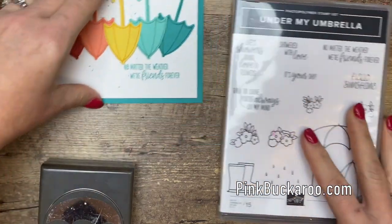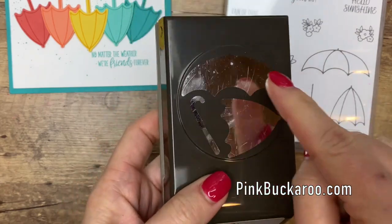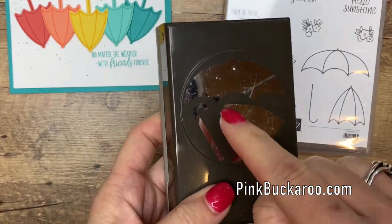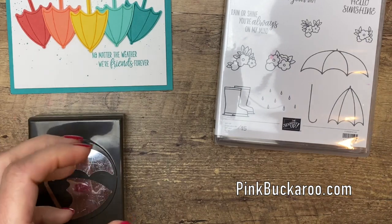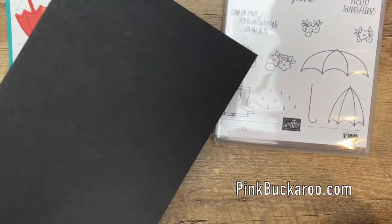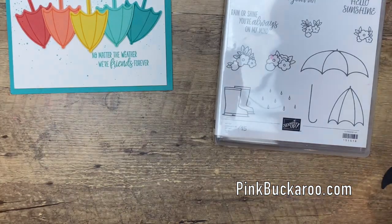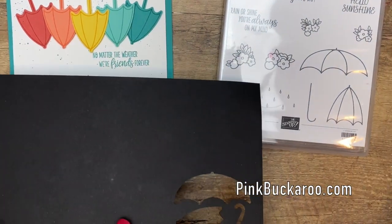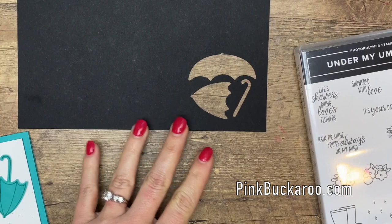As you can see, the punch has the open umbrella, the closed umbrella, and the little handle. To get those lined up on your block and make everything a little streamlined, I'm going to show you how you can do that on a piece of scrap paper.